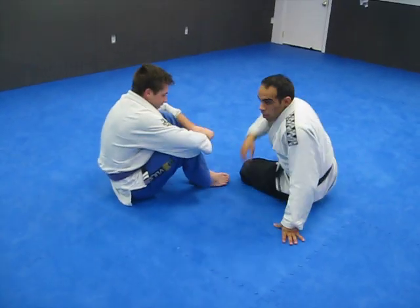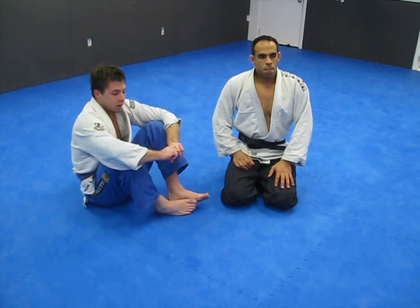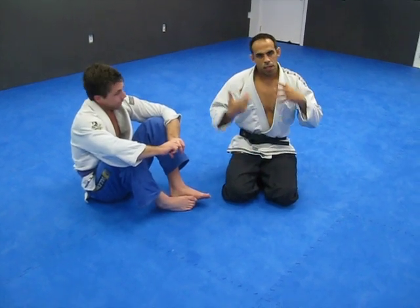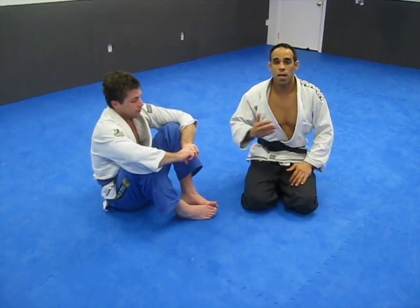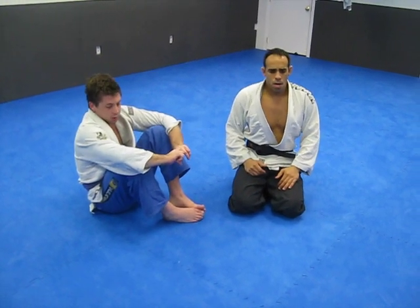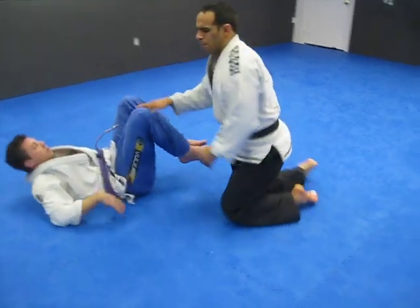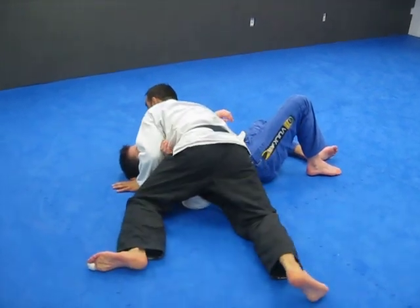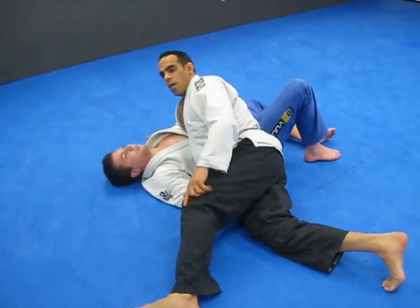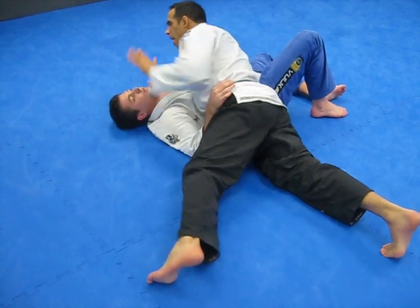Just trying to take a deeper look at jiu-jitsu — look at the principles of balance, weight distribution. They say a lot of the top guys, Hickson, Marcelo Garcia, are big on balance and finding where people's balance is weak. Weight distribution — staying on the hip rather than chest to chest, using your feet and toes to get different points of his body.